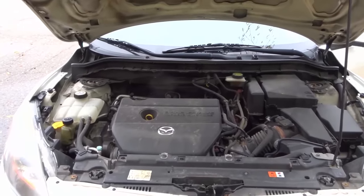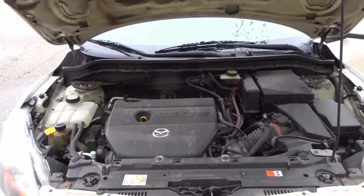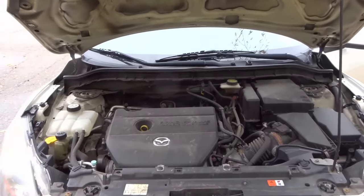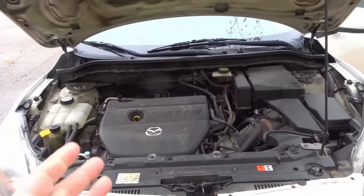Hey everybody! I'm here today to show you how to tell how many cylinders your engine has. If you want to figure out whether you have a four cylinder, a six cylinder, or even a V8 engine or even more cylinders than that, then this is the video for you. I'm going to tell you about an easy way that you can figure this out.